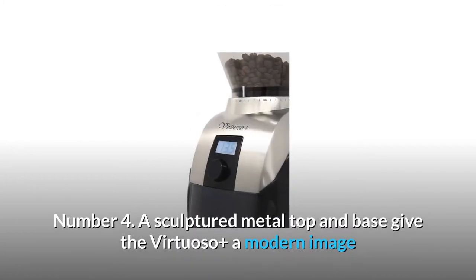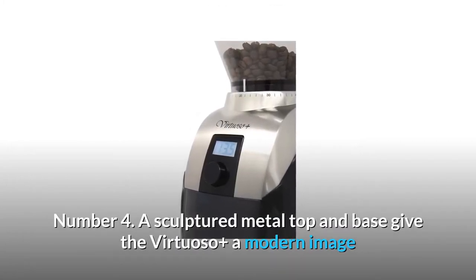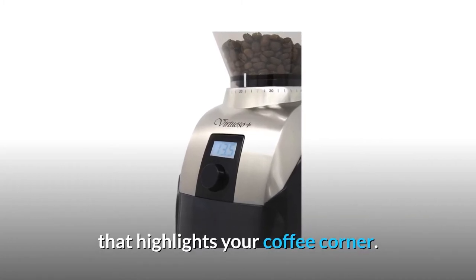Number 4: A sculptured metal top and base give the Virtuoso Plus a modern image that highlights your coffee corner.